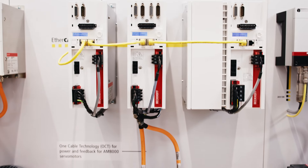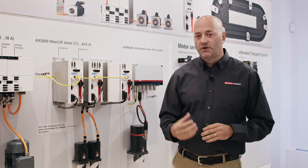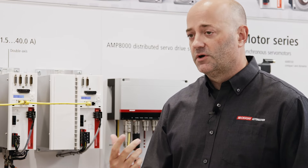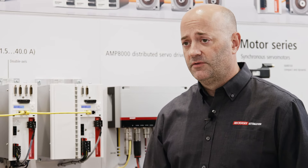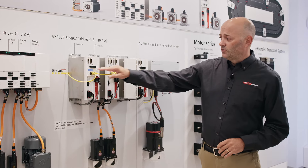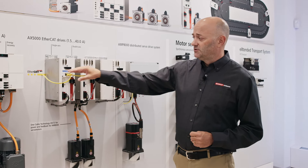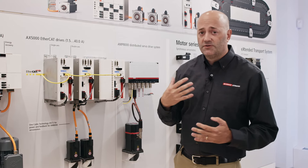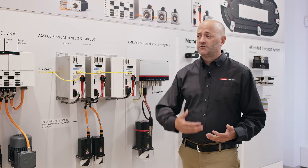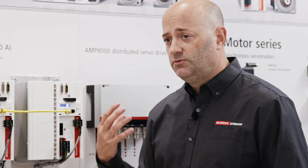Beckhoff drive technology encompasses a lot of different aspects. Over 15 years ago, we started with a drive called the AX5000. This drive was developed to be a globally used drive by supporting single-phase and three-phase power used throughout the globe. The communication is done with EtherCAT. It has local diagnostics so you can monitor the DC bus and monitor errors. It has digital inputs built into the front of it and supports many types of motors — servo motors, linear motors, induction motors, and even third-party motors. So a really universal drive.